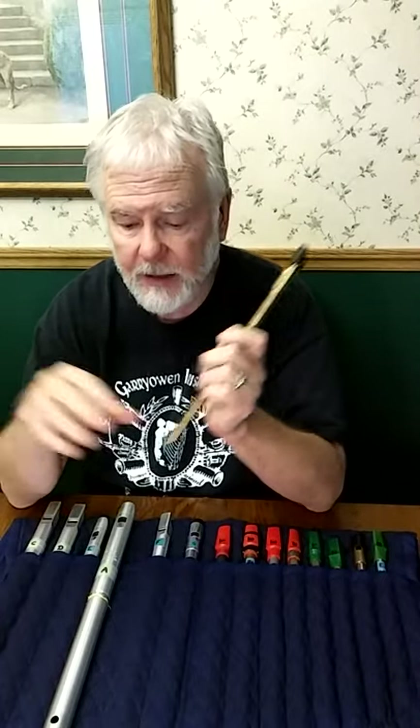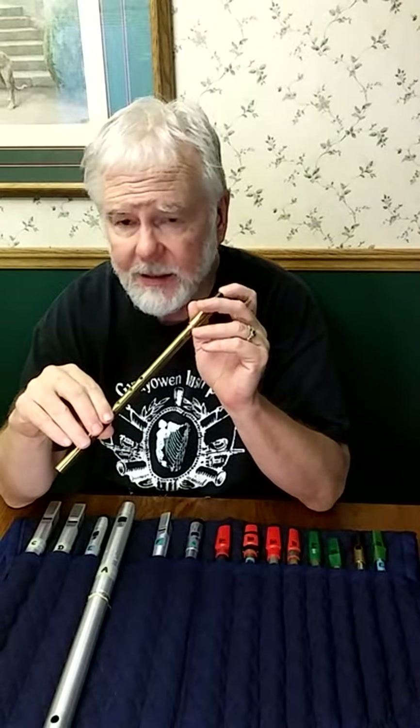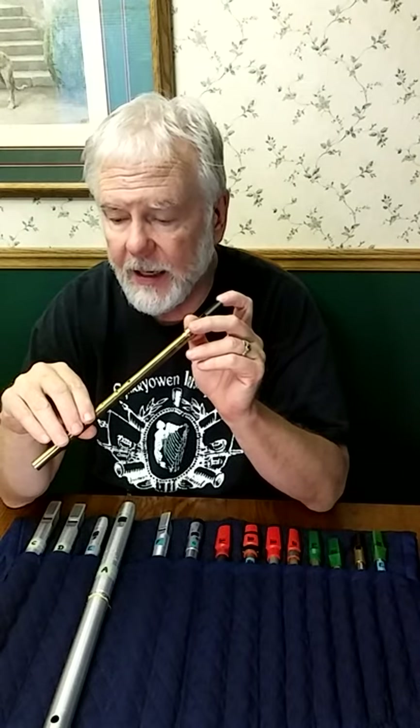When I first started playing in the 70s, except for somebody like Matt Molloy, who I think was consciously borrowing uilleann pipe techniques onto the flute, the old school flute players and whistle players I was listening to didn't play crans in the sense that I've been demonstrating and talking about.